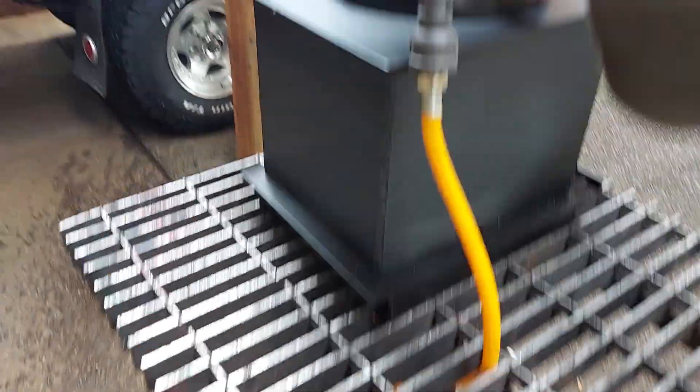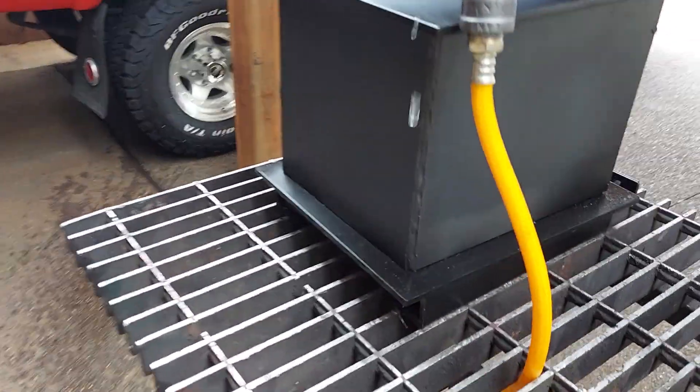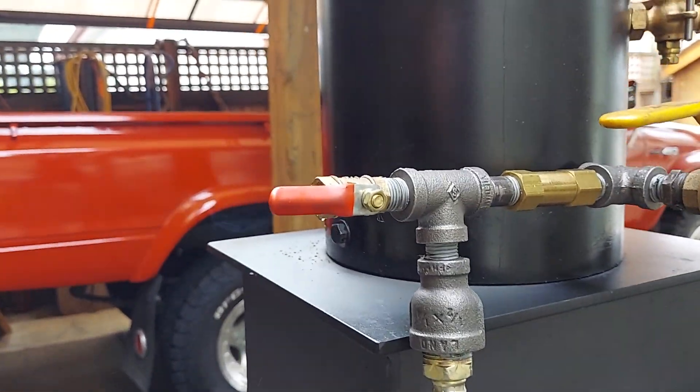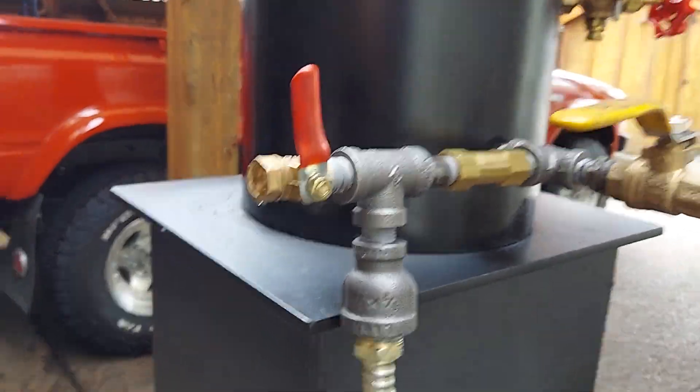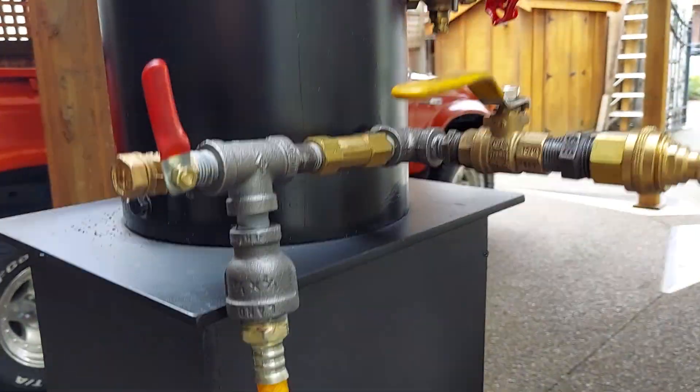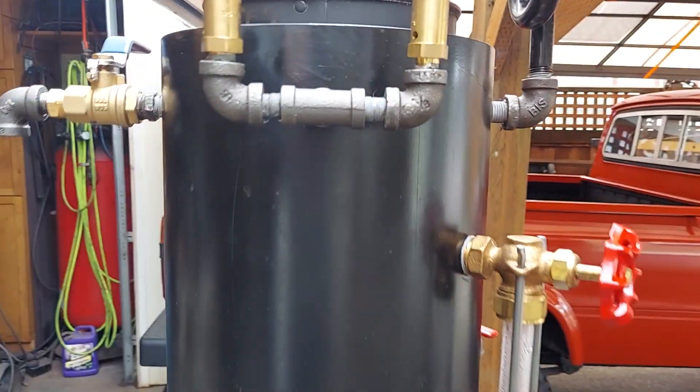And this is your airlock valve right here. So when you've got water coming out of there, close it off and everything now is going right into the boiler. Pop-off valves are set at 65.